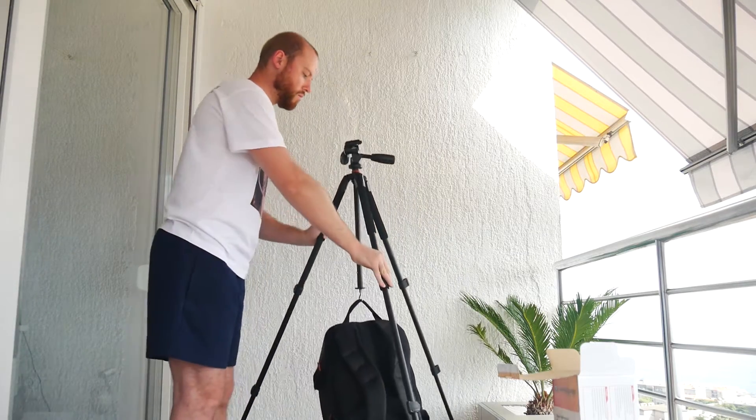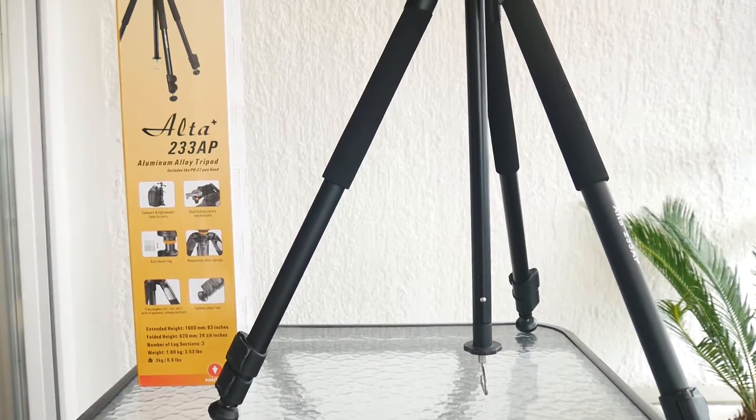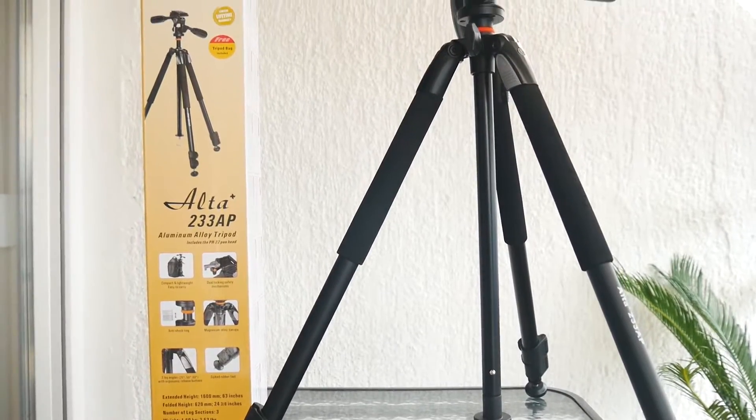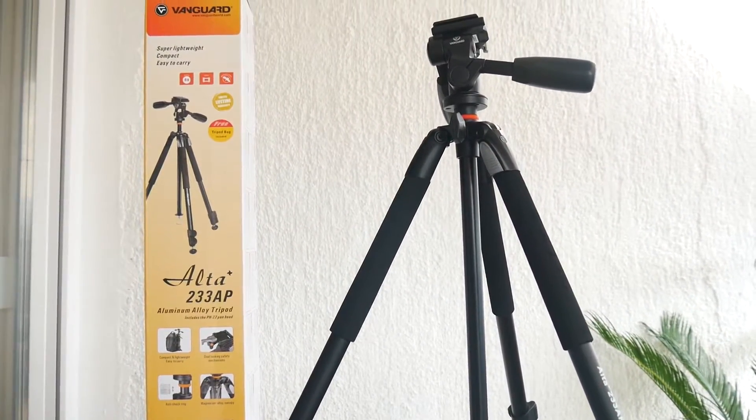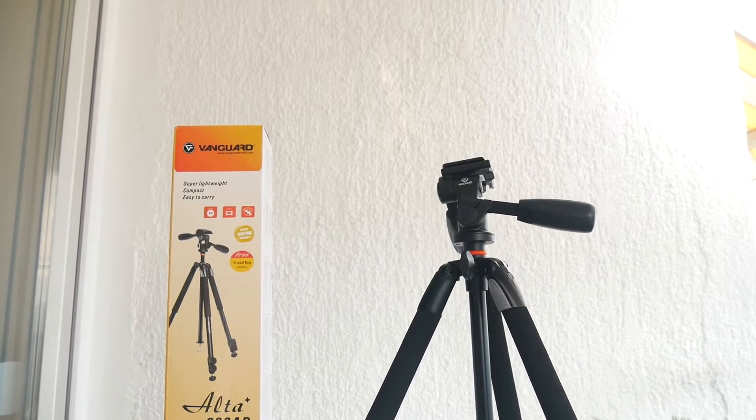For the conclusion, I would say that this is a really lightweight and affordable tripod that can fulfill all the needs of a casual or intermediate photographer. But if you are more focused on videography, you should go for the video pan heads that Vanguard provides.